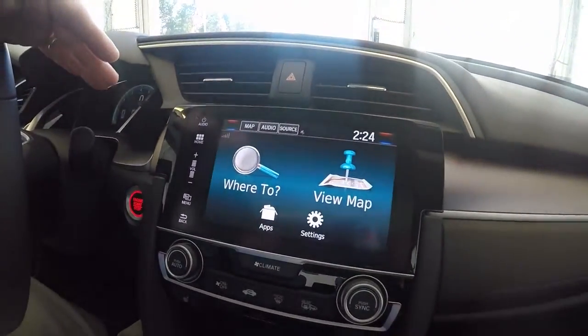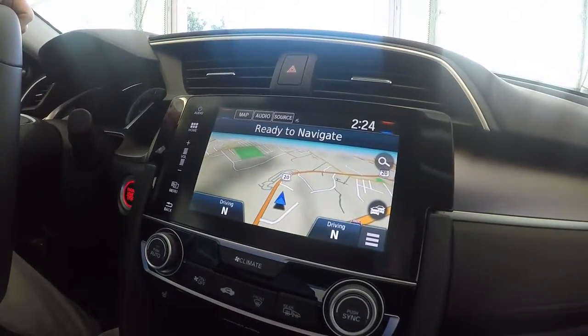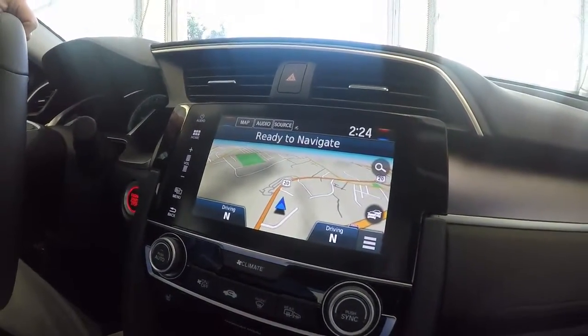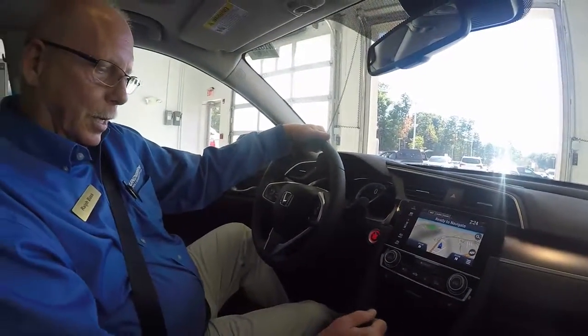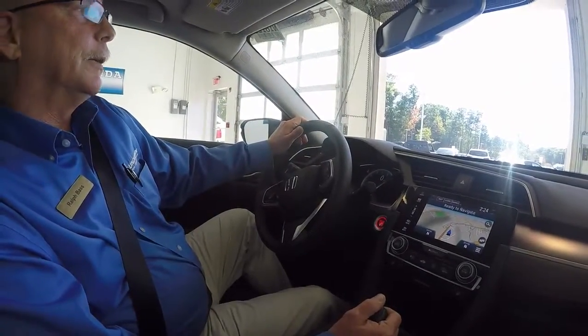This one being the Touring actually has the navigation, which is a really good voice-activated navigation system, making everything safe and easy for you to drive. And we're going to take it for a nice little test drive now.